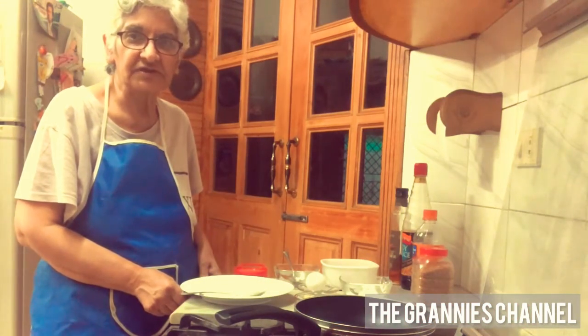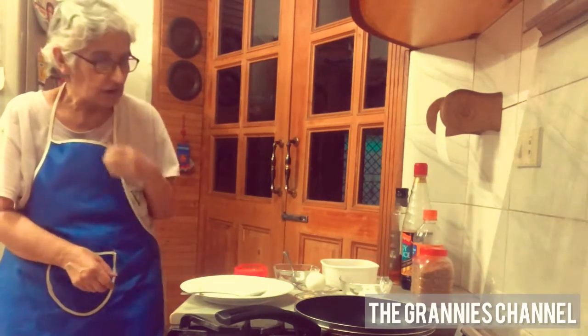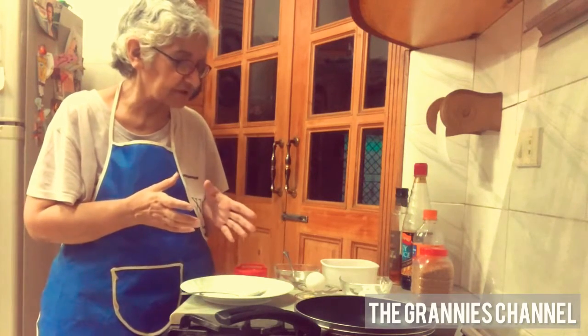Hello everyone, welcome to the Granny channel. How are you all? I am going to make a side dish with the orange chicken. We will make cabbage and green beans.